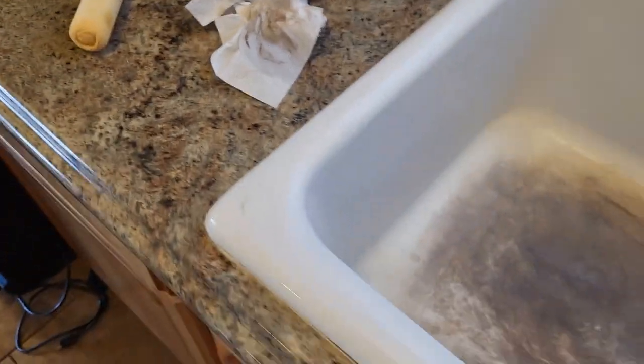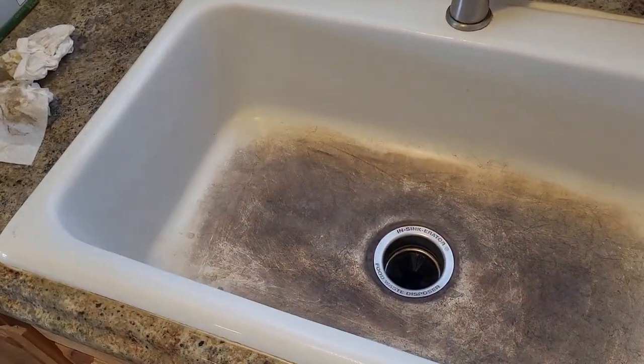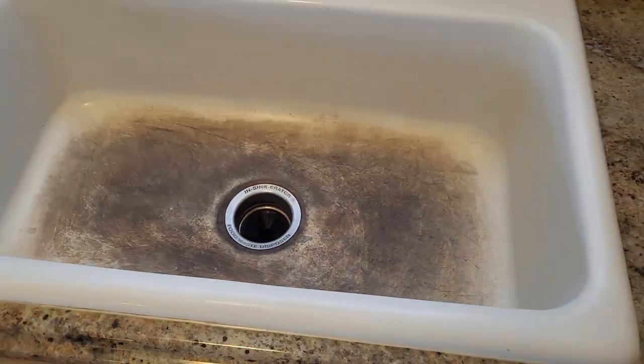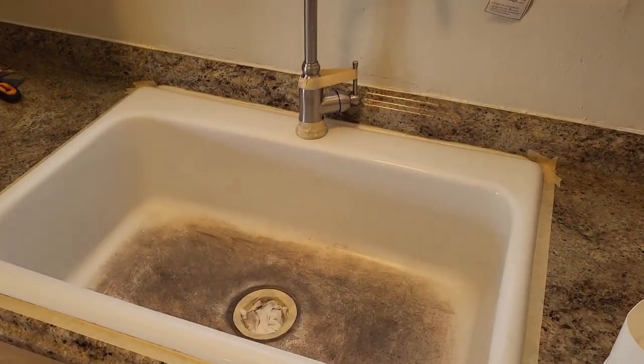Then you can use some brake clean or a caliper cleaner to get all the dust absorbed out of the cracks — you could also use alcohol. Then prep the sink and make sure your faucet does not leak any water on your job.